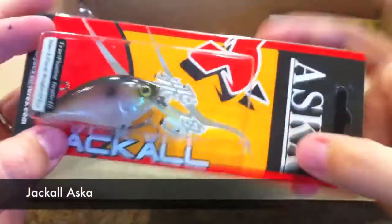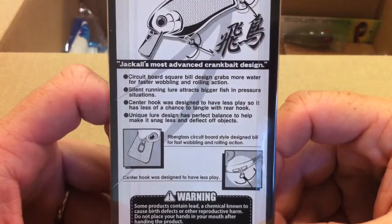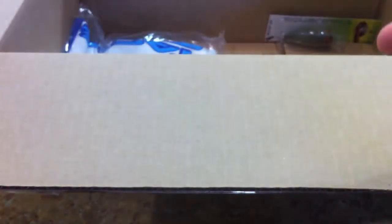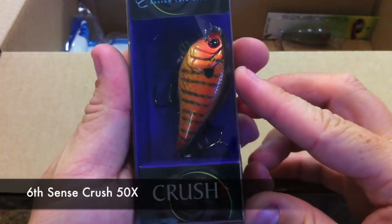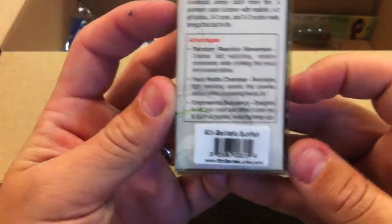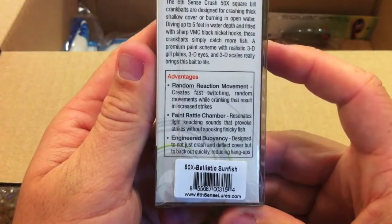Here's the other Aska that I got — this one is in super shad, circuit board square bill design. And here's the other Crush by Six Cents — the Six Cents Custom Lure Company Crush 50X — this one is in ballistic sunfish.